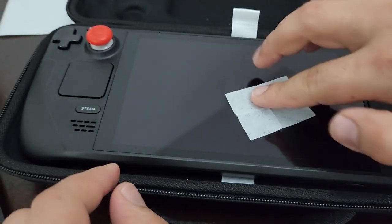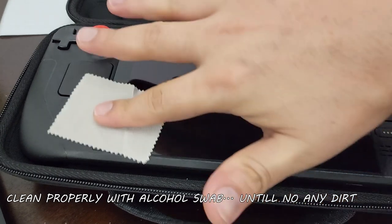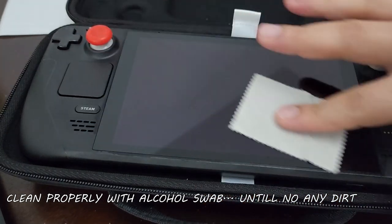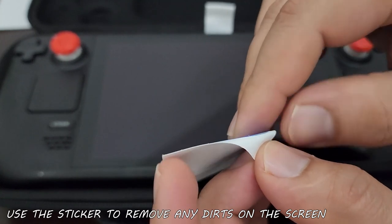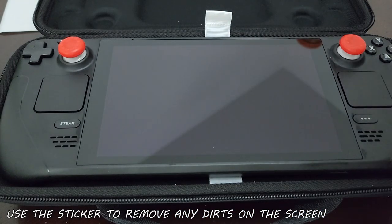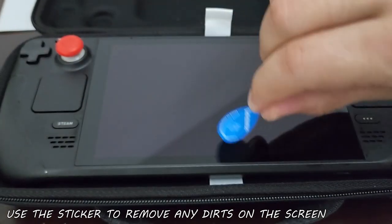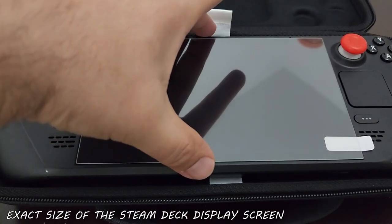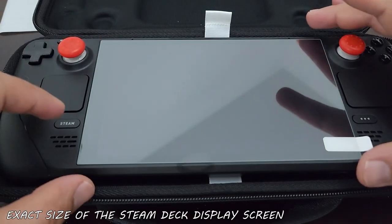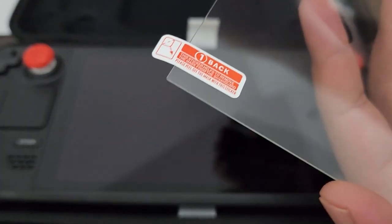From my experience, just make sure there is no dust at all — clean it properly, blow it, do whatever you can. The screen protector has three or four layers in some products, but this one is simply a sticker — just peel off the cover and put it on. It fits perfectly on the Steam Deck display.